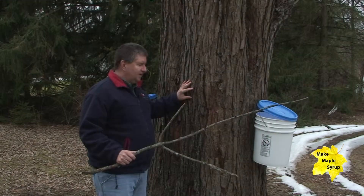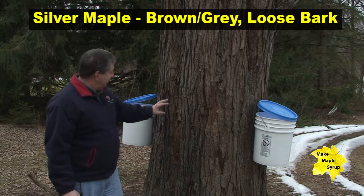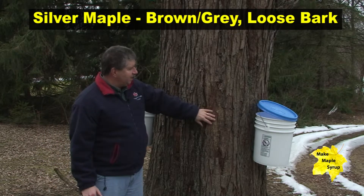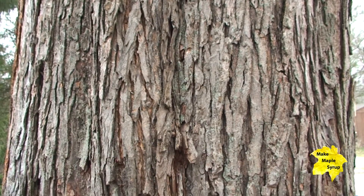This is the bark of a silver maple. You can see it's pretty rough, kind of a dark brown or grayish color, and you'll find that each tree has its own different characteristics.